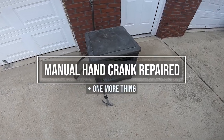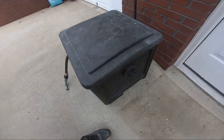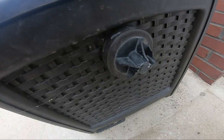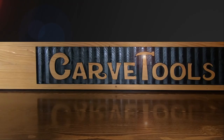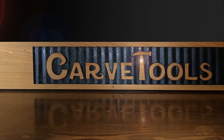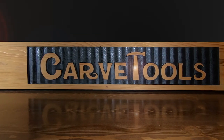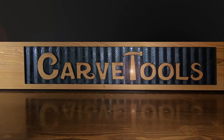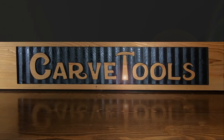The manual hand crank on my Suncast hose reel broke off, and in this video I found a low-cost solution to replace the broken crank. Hi, I'm Dave and this is the CarveTools channel. In this video I'll show you how I made a new hand crank and you can too. I hope this will be helpful. Let's get started.